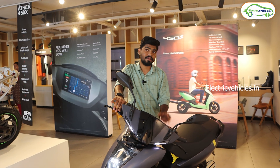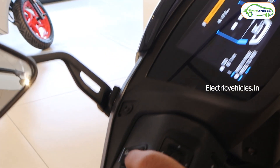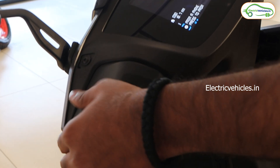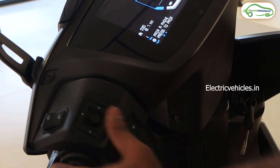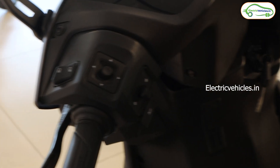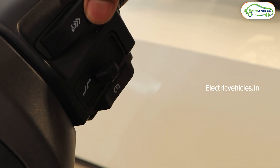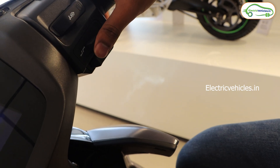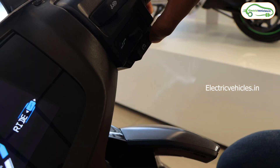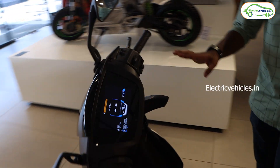When it comes to buttons, Ather has made changes to the quality and options. You get a high beam/low beam switch, and the quality of the switchgear has been upgraded — it's now more premium and responsive. There's a four-way joystick, an indicator button, a horn, and on the right side a motor kill switch. There's also a dedicated button for reverse mode, a button to switch riding modes, and what you can call the ignition button.